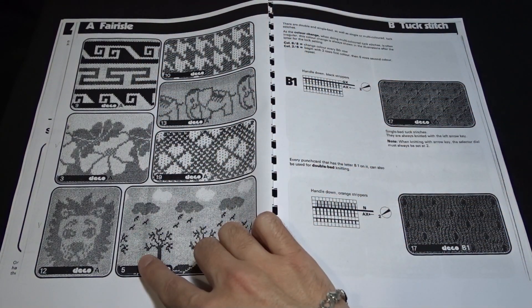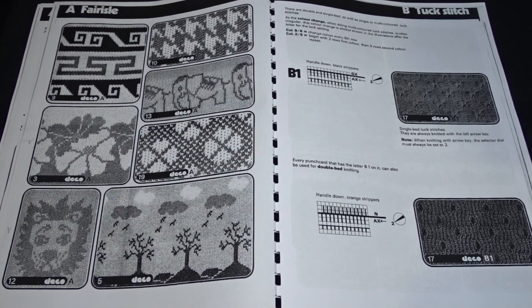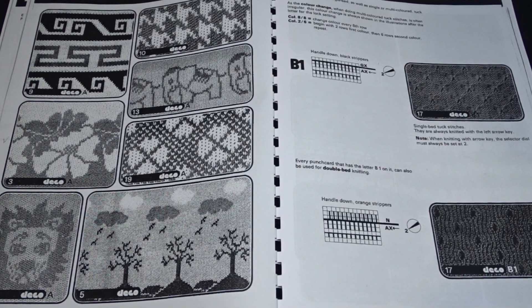If the wrong side of your project will be visible, you have to choose a card in which the holes are punched close to each other. On the places where the card is not punched you will have floats.